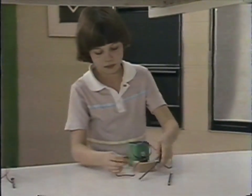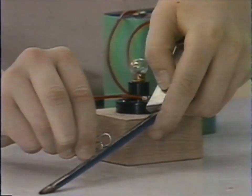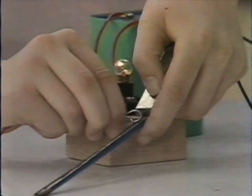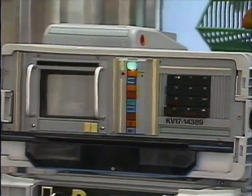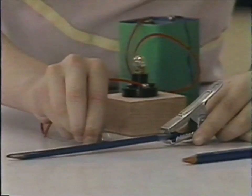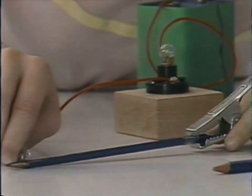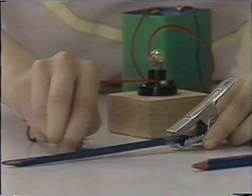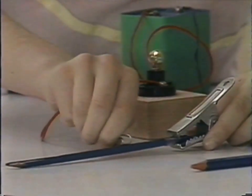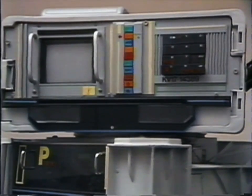Let's experiment with a dimmer switch — the sort that fades the lights up and down. Part of the circuit to the battery is a strip of pencil lead. The electrons don't like going through it much, so the less lead there is the better as far as they're concerned. As the distance between the paper clip and the crocodile clip gets less, more electricity gets through, so the bulb gets brighter. Do it the other way and it dims again because the electricity is having to force its way through more and more pencil lead.